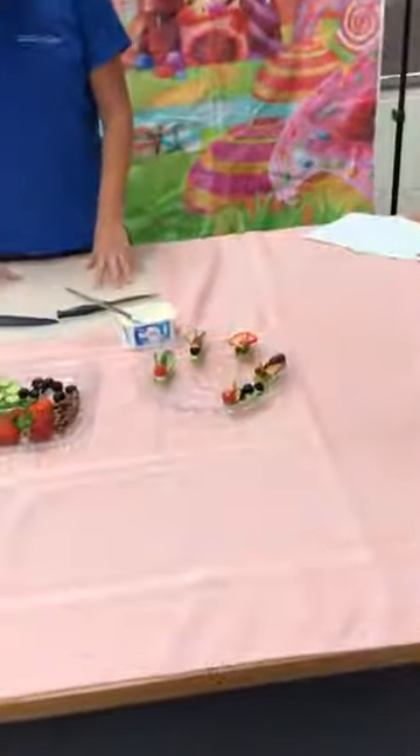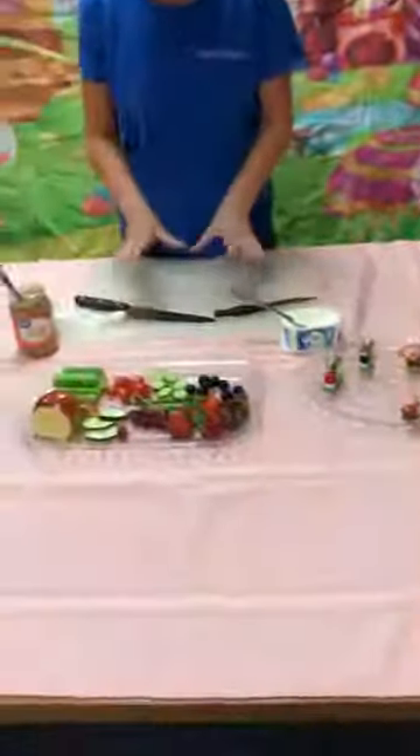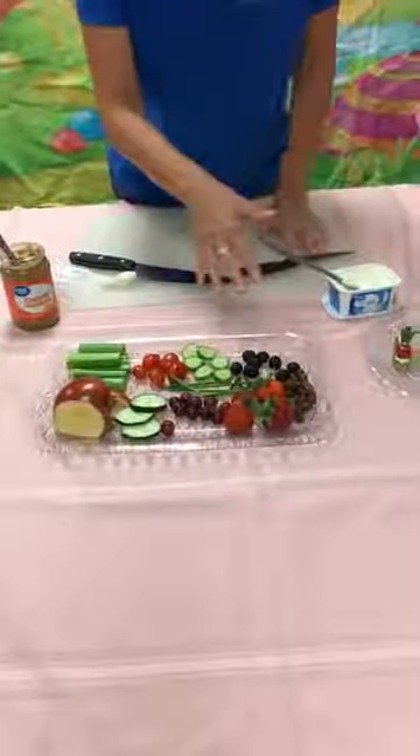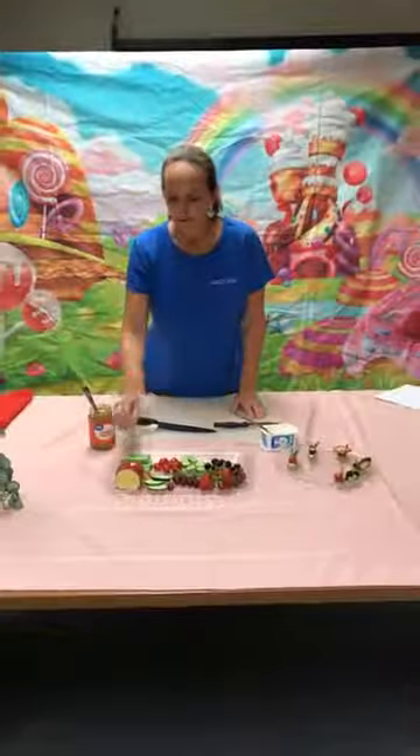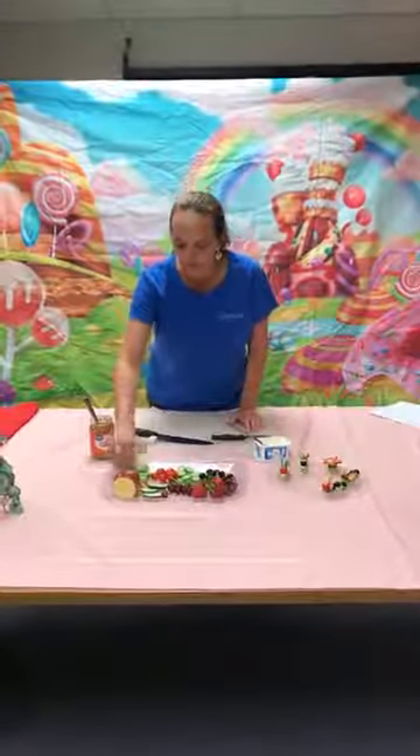We have a variety of fruits and vegetables here, mostly fruits and vegetables. There is some cereal also. We do have the cream cheese and butter, but we use the celery as the base.